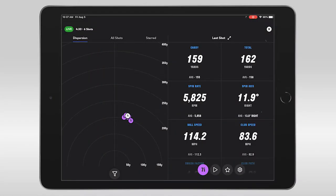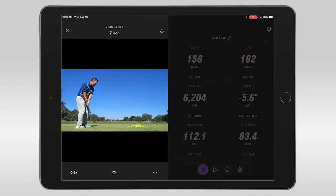The new Full Swing Kit Launch Monitor, in my opinion, is for a serious player who's wanting to improve their game, have tour-validated data on or off the golf course in relationship to how they're hitting the golf ball and the reaction that they're getting out of the golf ball.